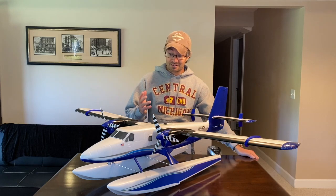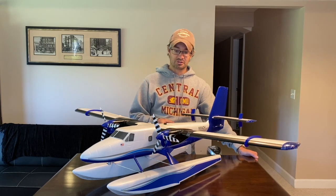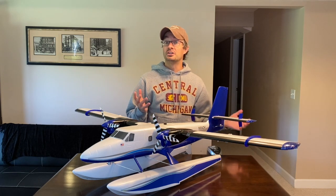It flies great off grass. I have to say, the more time I spend with the Twin Otter, the more I really like the airplane. It flies very well, it's a stable airplane, it looks very scale in the air, and it handles floats probably better than any other plane I've flown off the water. Spending time around it and taking pictures of it has really changed my mind on it a lot.